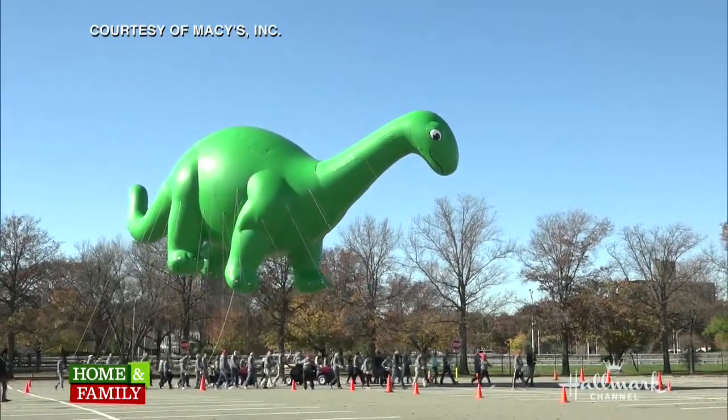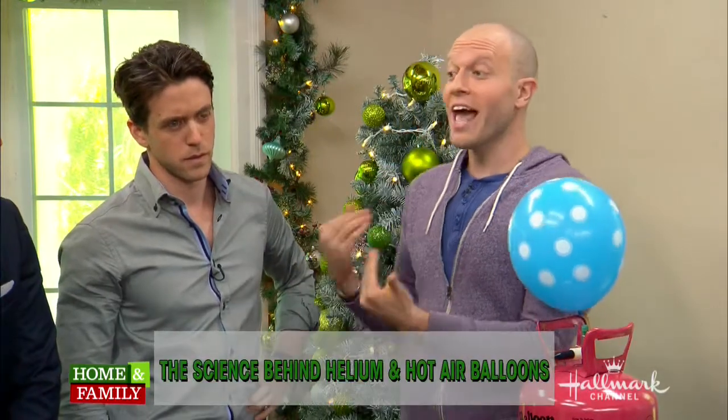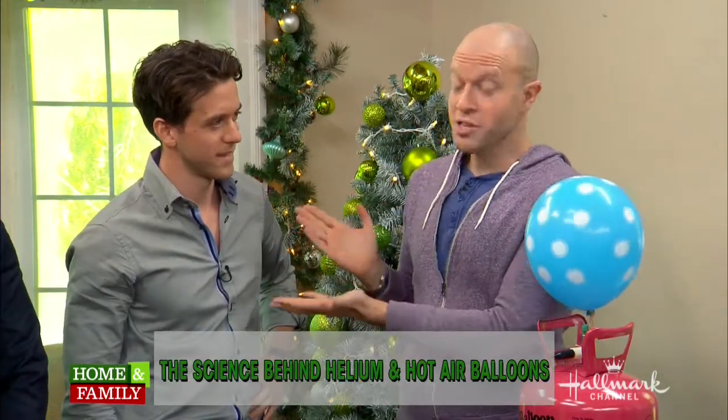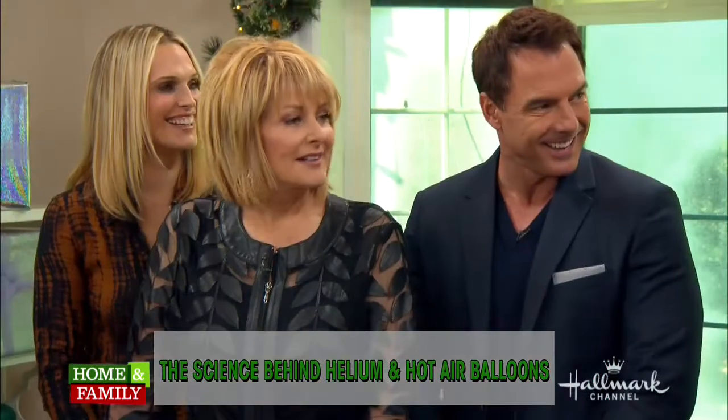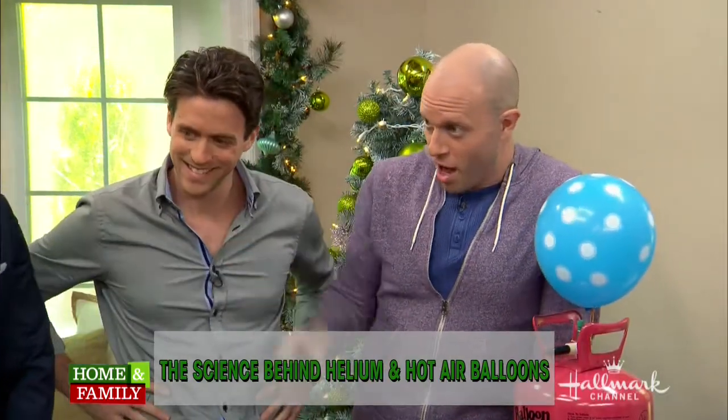I mean, they are enormous. Well, that's actually real, and the science and the construction that goes behind that is really impressive. Today we're going to look at how those balloons stay in the air. I actually have some muscle in the nerd tank right now. Ashley is going to help too. So it's the nerds on this end versus the crafters on that end with Molly and Tanya.